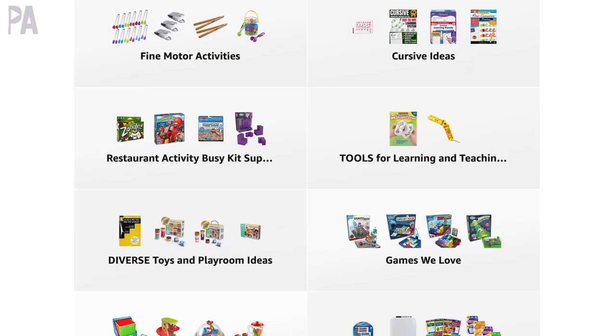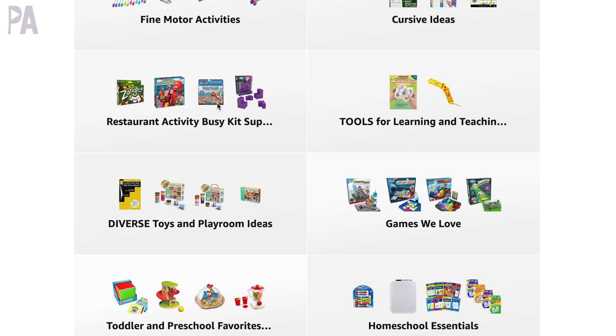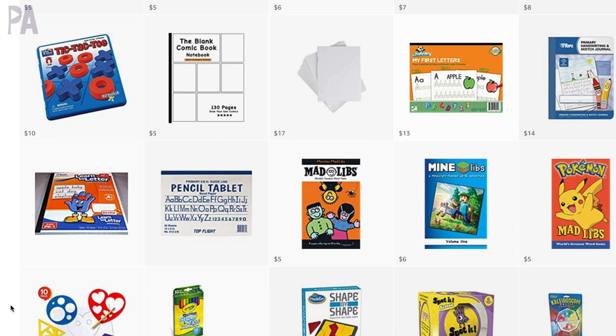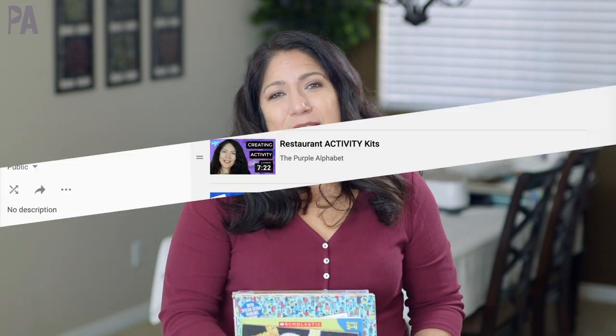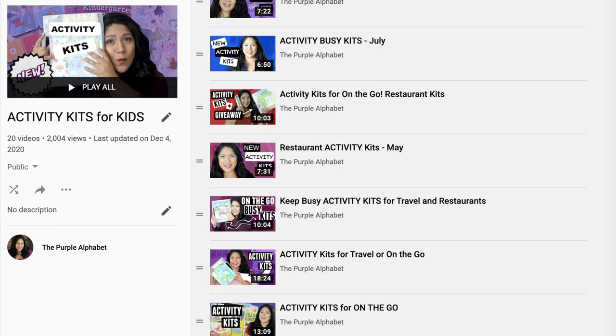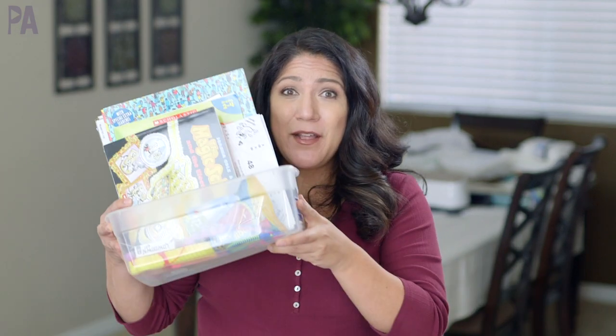I have a whole bunch of ideas already done for you in my Amazon store, so if you want to go over there and check it out, I'll put a link down below. You can see all the ideas I've done from past videos, especially if you have younger kids. There's also a playlist you can check out. I encourage you to go look at past videos because a lot of ideas in those videos are still good. Let's get started.